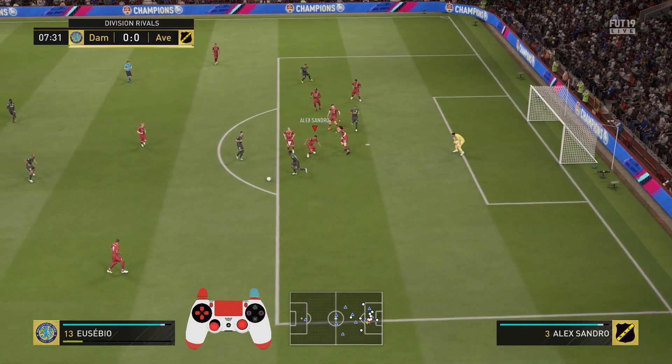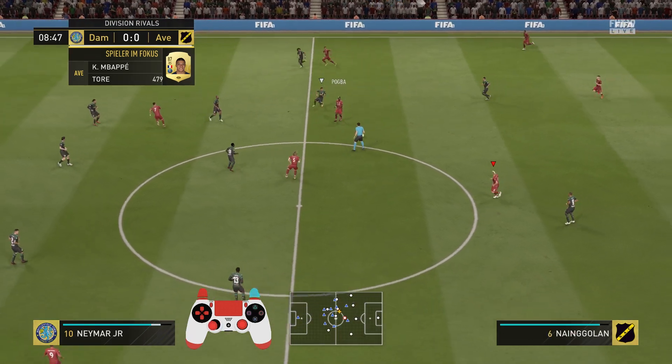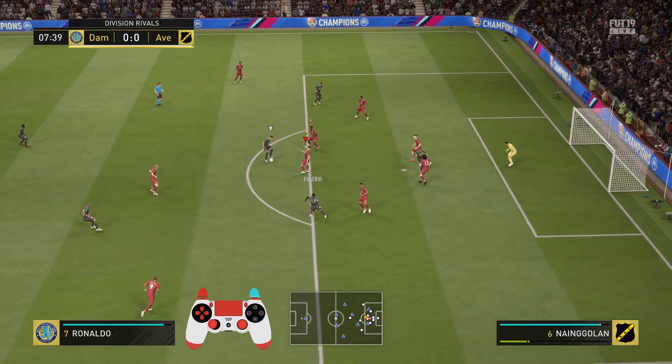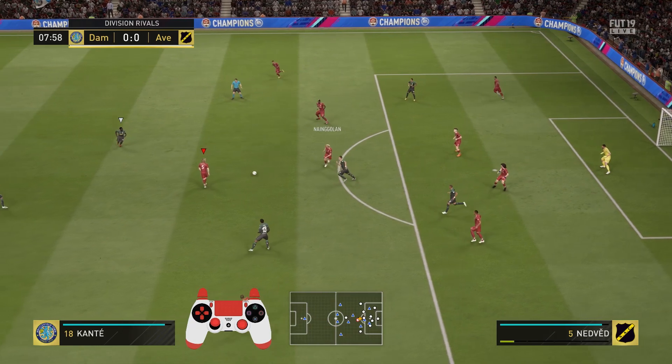Now let's talk about the success rate of one-touch passes and how to improve it. In general, all the passing basics that we also made a video on do apply, so if you haven't seen that one yet definitely go check it out — it's linked in the top right corner or in the description below. When it comes to one-touch passes it's very crucial that you have the teammate inside the angle you want to play the pass towards, so your player needs to have a natural angle towards that player — an open body position — so that he can play the pass with only a slight turn. Generally speaking that's about a 90-degree angle to each side of your player.